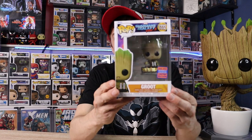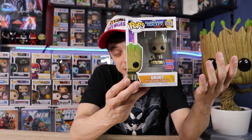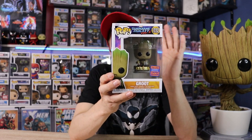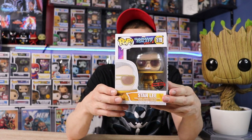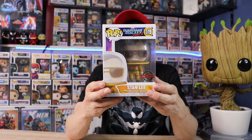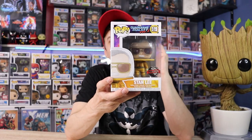Lastly for the Groot Volume 2 lineup, we have the WonderCon exclusive Groot — he has the remote and you can see the batteries that Rocket stole on the front. Really cool Pop and an absolutely hilarious moment in Volume 2. Next up we have Stan the Man — this is Stan Lee from Volume 2. He's only in the cameo for a very short period of time, but he's chilling with a bunch of Watchers. I love how they did the helmet and the glasses on this one — that's a double whammy for me.